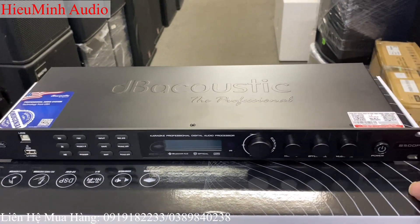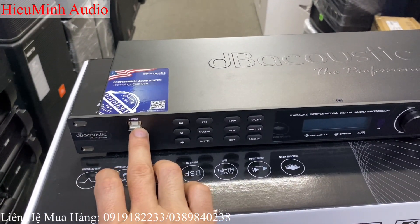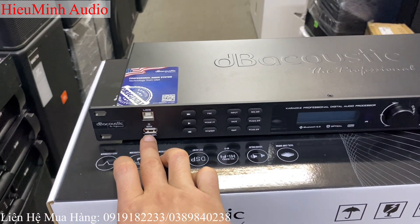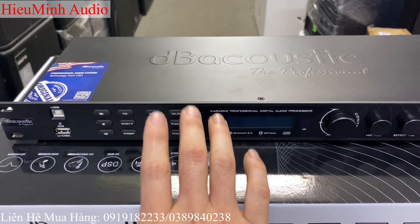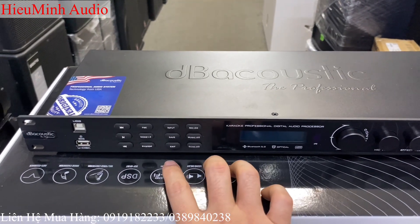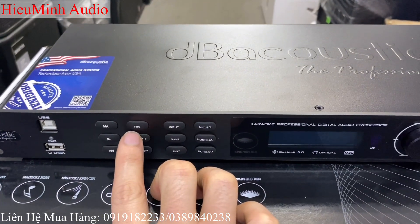Đây là chiếc vang số S525, em xin giới thiệu lại tới các bác. Logo D-Biotic, cổng kết nối USB để cắm phần mềm về máy tính và một cổng USB bật nhạc. Chiếc vang số S525P này có thể tinh chỉnh được bằng tay đến 99%. Các bác không muốn lên máy tính tinh chỉnh thì có thể sử dụng bằng tay. Ngoài việc đổi mốt, chỉnh chế độ chống hú.